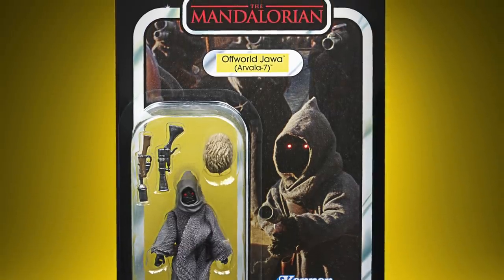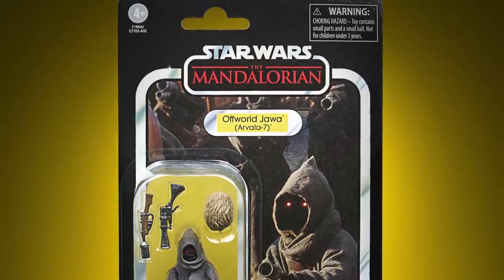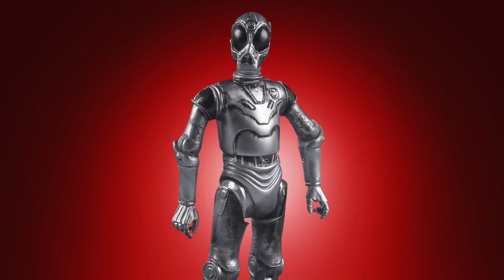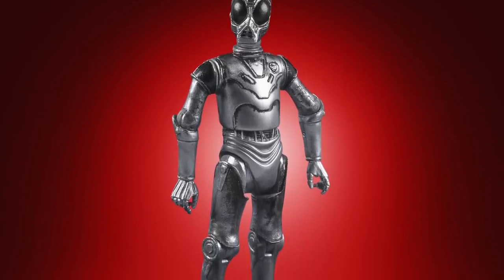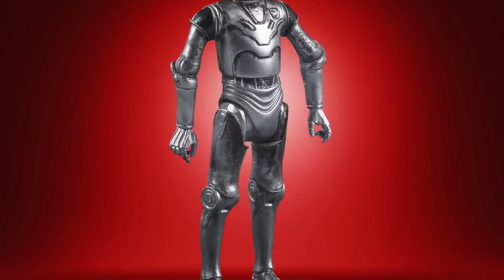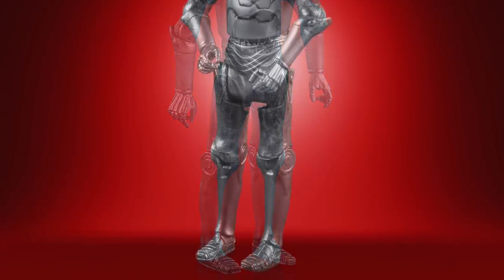Later on in the livestream they revealed three more figures towards completing the original 96. Similar to the previous three of Endor Leia, Paplu, and the AT-ST Driver, these will be part of the 50th anniversary of Lucasfilm and exclusive to Walmart. First up we have the Death Star Droid.